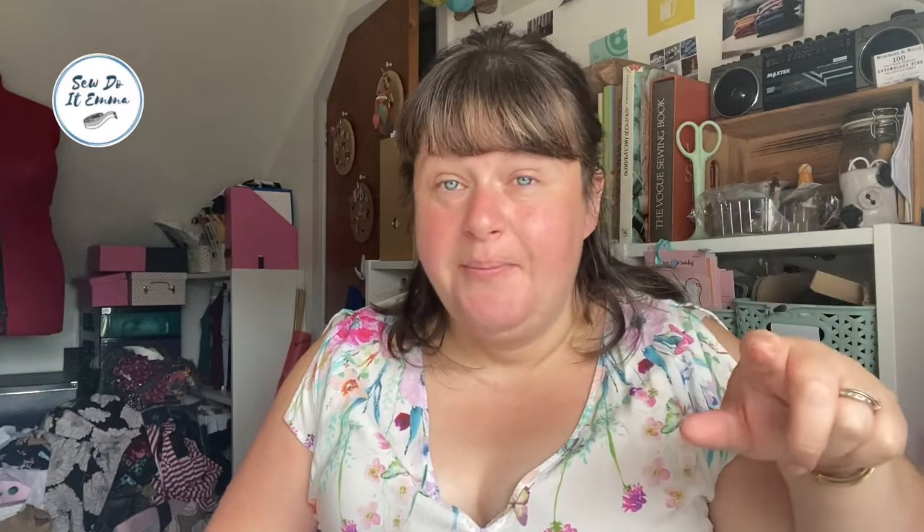This is coming from a couple of challenges this month. One is 'Shelf Sewing September 21', which is run by Sewing from Scratch — Caitlyn. She started on a journey about being more mindful and part of that includes looking at what she has, including her fabric. She's done a really interesting YouTube video — I'll link it in the description below. I think she's got a few videos coming out regarding Shelf Sewing September 21, so do check that out.